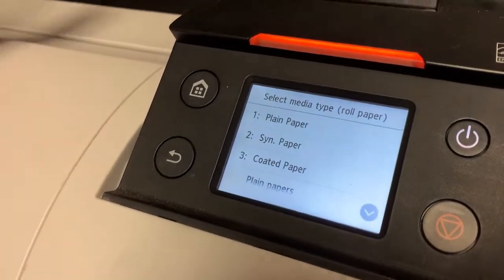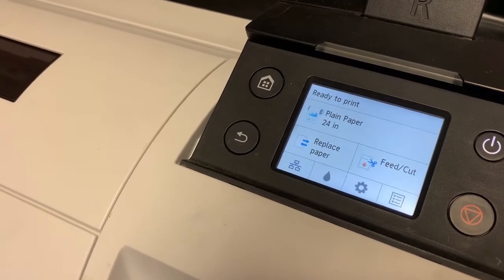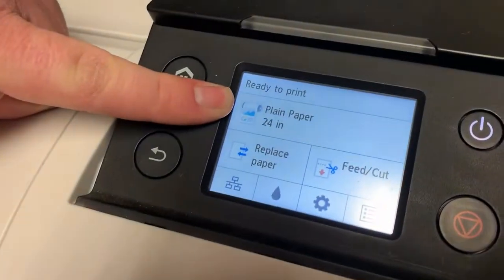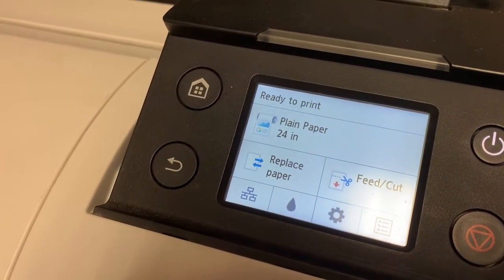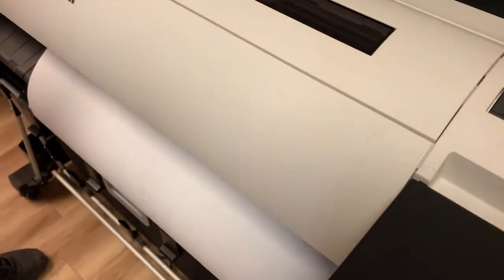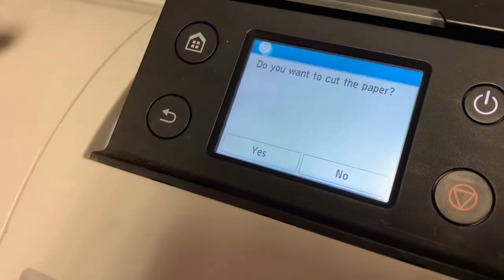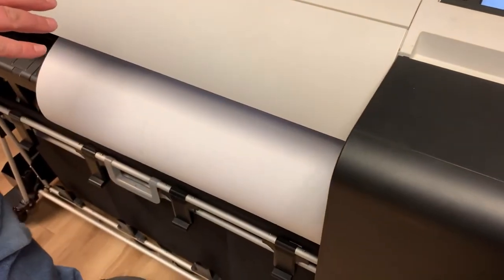The machine will ask what kind of paper you're loading — just select regular plain paper. The machine is now loaded with 24-inch plain paper, as shown on the screen. With a new roll, if you ripped the paper getting the stickers off, choose Feed and Cut, press and hold Advance to feed out as much paper as you'd like. Once the ripped paper is through, choose Cut Paper and then Yes, and it will cut the excess paper off.